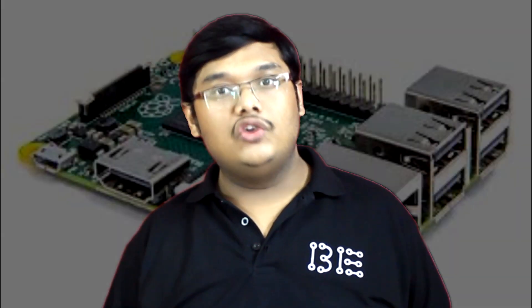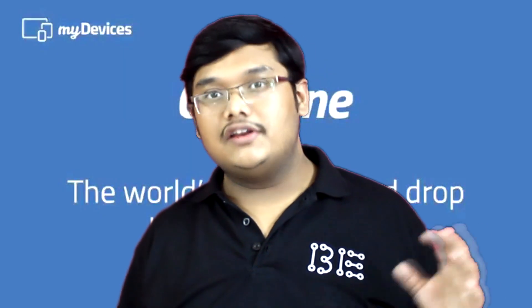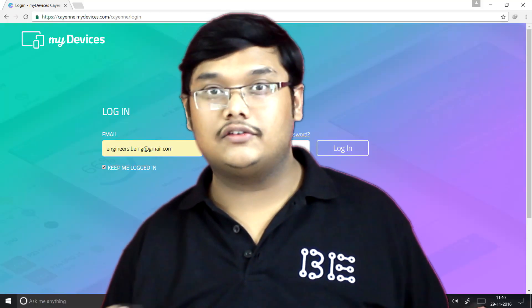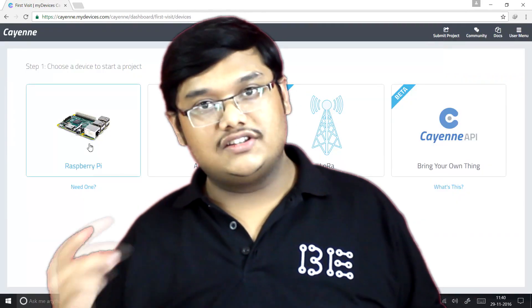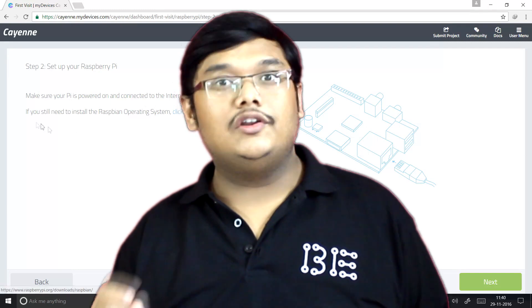In this video we will be using Raspberry Pi to make a very simple home security system with the IoT platform named Cayenne. In the previous video I introduced you to Cayenne and showed you how to set up your Raspberry Pi. Click the info button to go to that video — watch it if you haven't yet, then come back here.